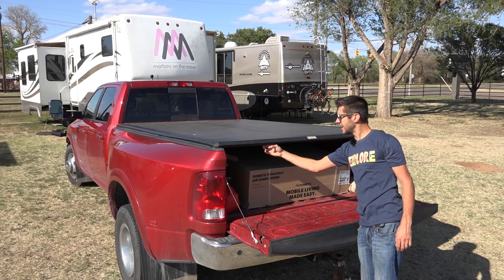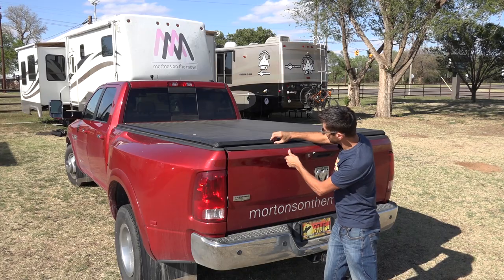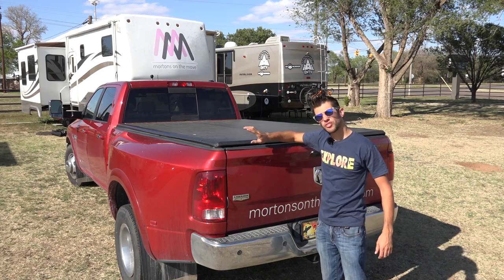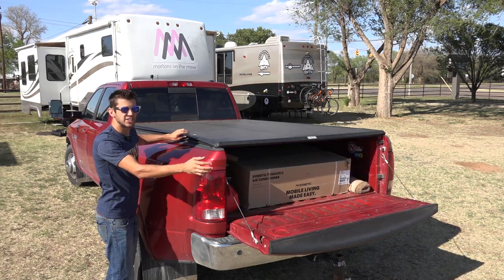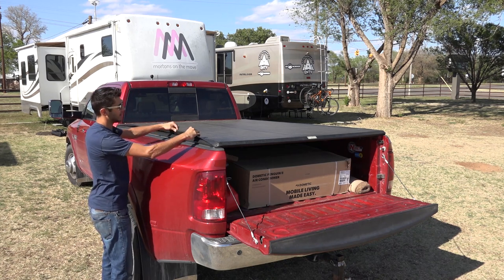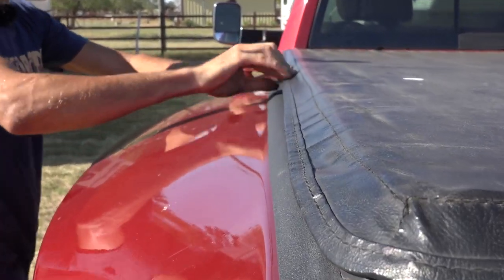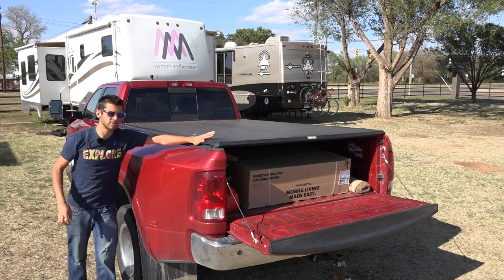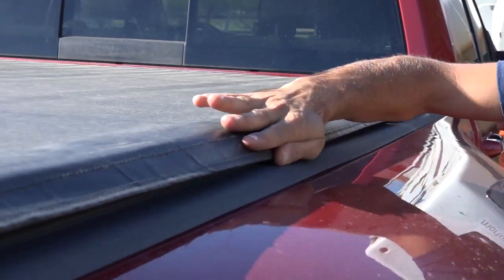On the back edge there is a rubber seal that when the tailgate closes it touches and helps seal water from getting in around the back of the tonneau cover. Once the tonneau cover is latched down in the back, you need to go around the outsides and pull it taut on one side and place the velcro down on the velcro strip, then go to the other side and do the same thing, making sure it's nice and taut.